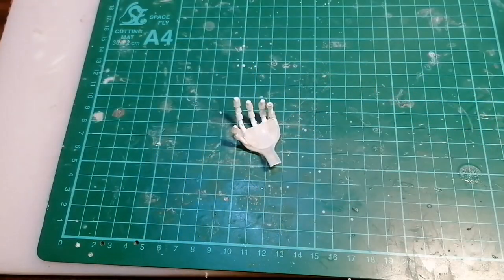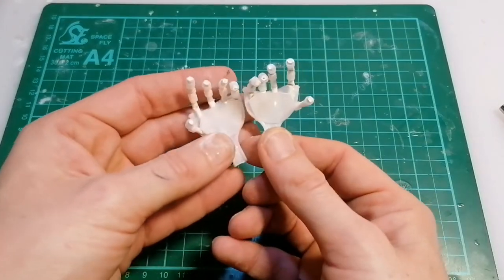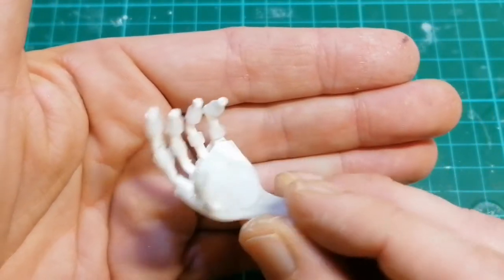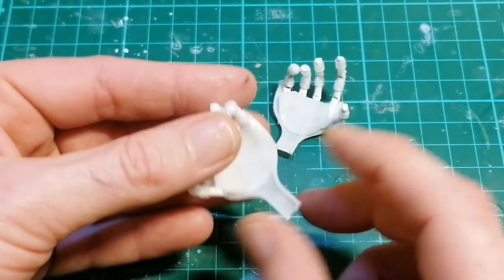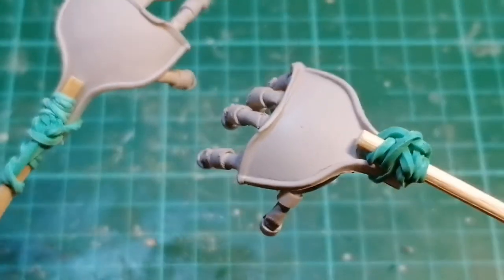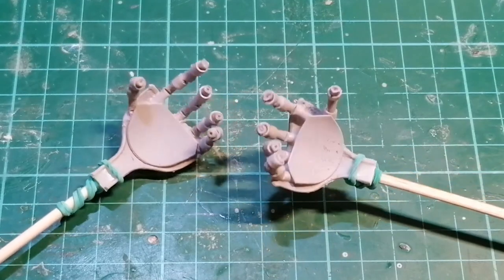I just need to make another one - make sure you put the thumb on the right side. For primer, I just get it from the car body shop around the corner. The tins are massive and it's cheap, so it's just car body primer in a rattle can.